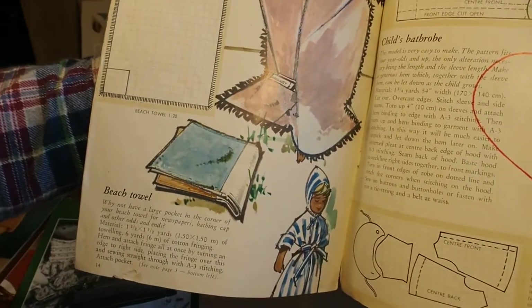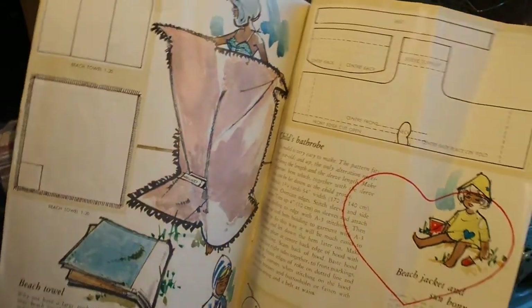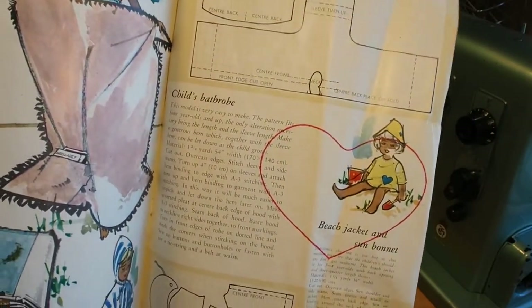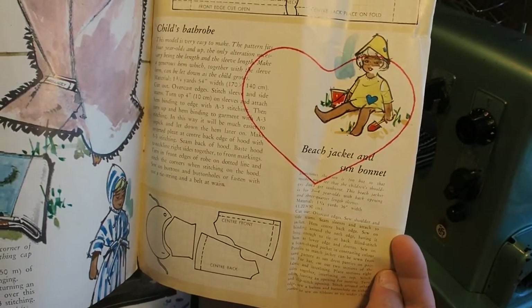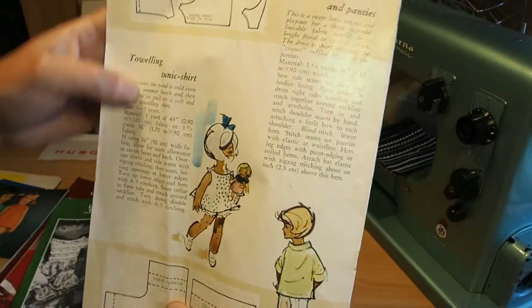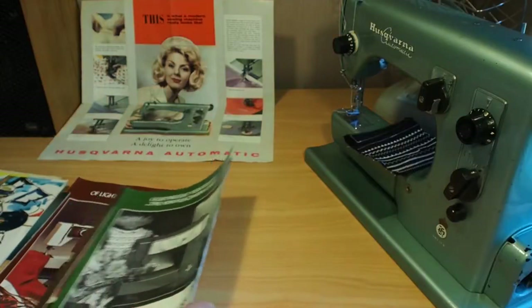Beach towel — just coming into summer here, could be handy. Child's bathrobe, beach jacket and sun bonnet — nice. Toweling tunic shirt for the kids, a little bit of a bikini as well.